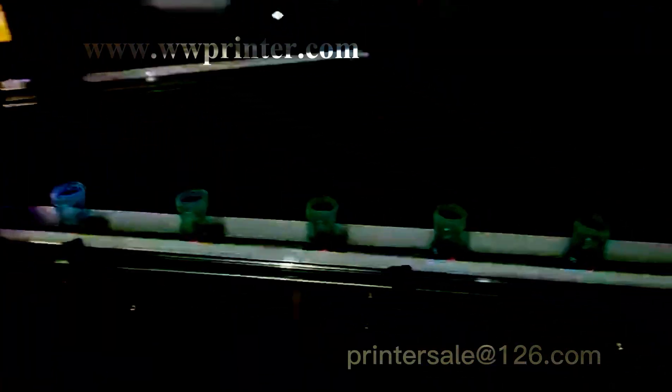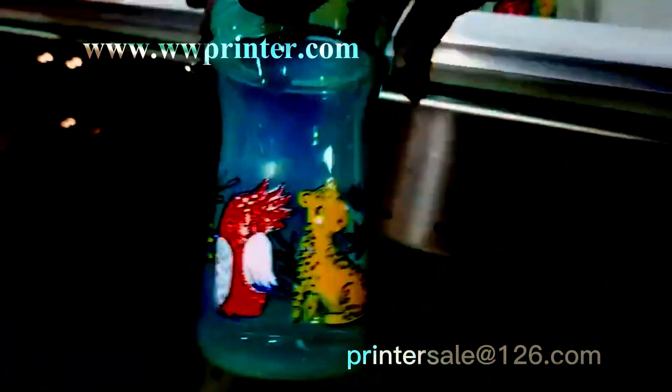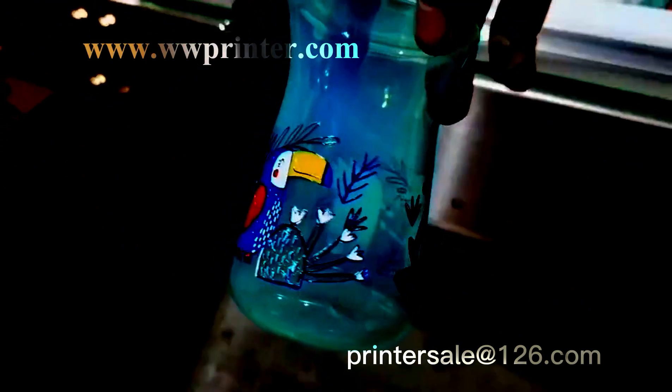After LED UV drying, the machine will unload the printed bottles automatically. Now you can see the printed bottles with high precision and high speed.